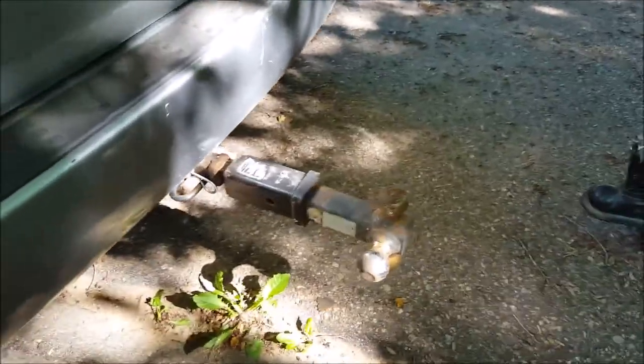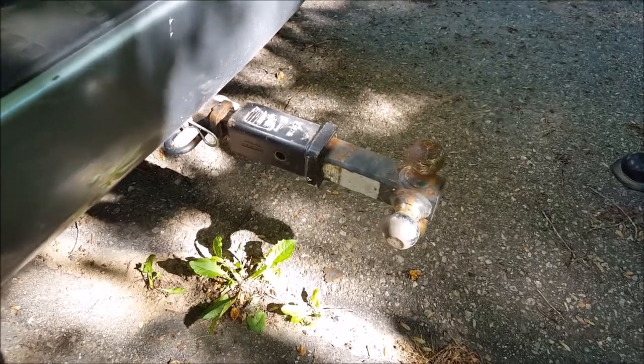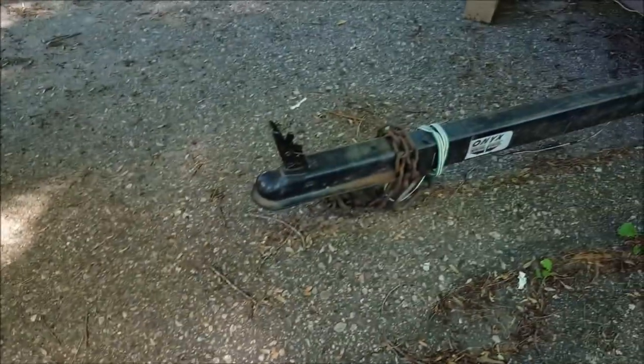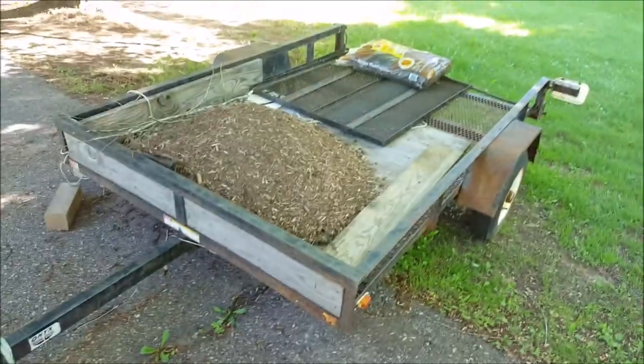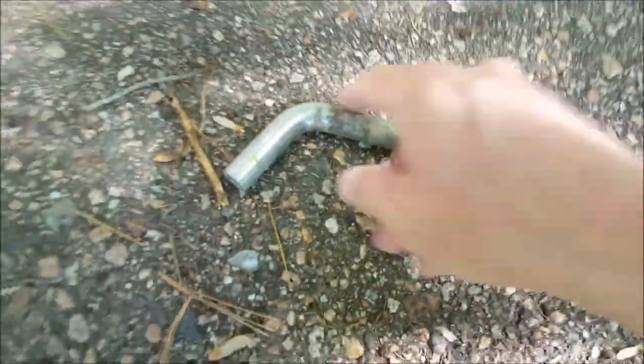Hey everybody, thanks for watching. I'm going to share a real quick tip that will save you a little time and effort. This is a hitch — obviously it's for my little yard cart trailer that I don't use that often — and I'm using hitch pins to hold the stuff together that use a cotter pin right there.